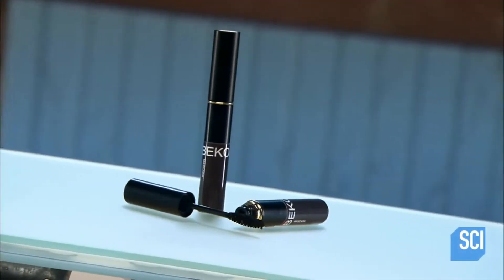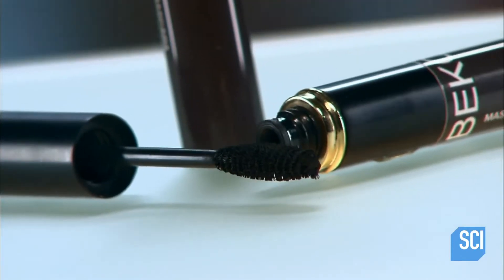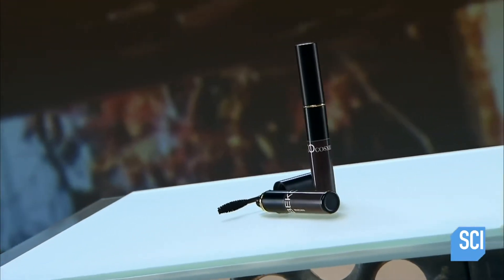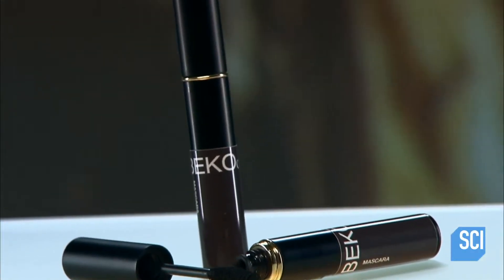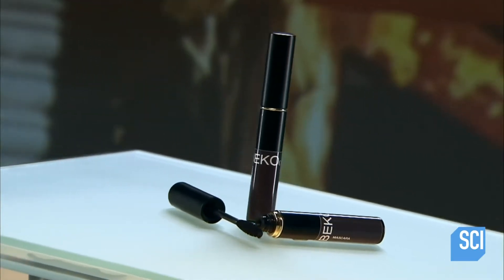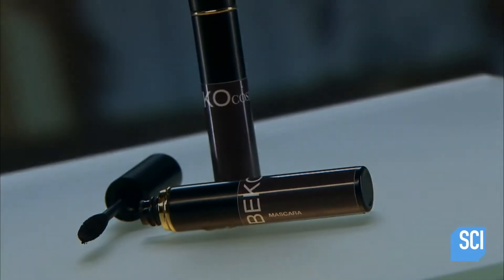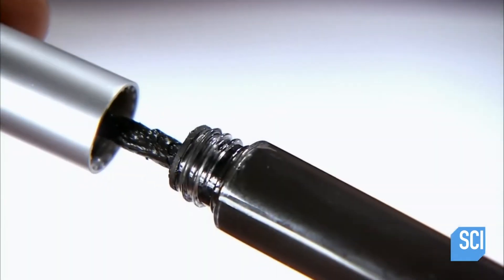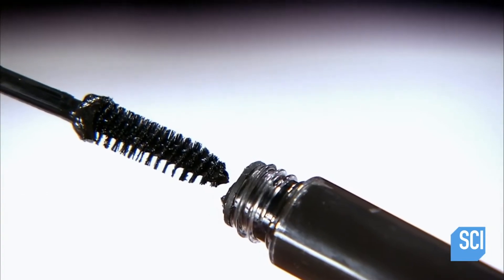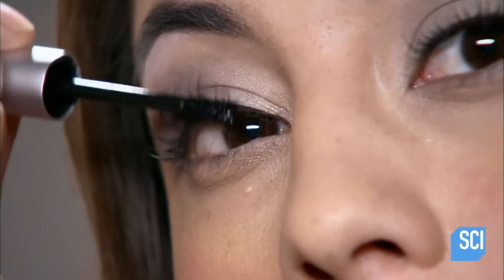One way to enhance eyelashes is to coat them with mascara. Early mascaras were made of petroleum jelly and coal, or soap cake tinted with black dye. Today's liquid mascara comes in a tube with an applicator brush built right into the cap. Mascara formulations vary — the basic ingredients are wax, water, pigment, and binders. Additional ingredients produce features such as water resistance.